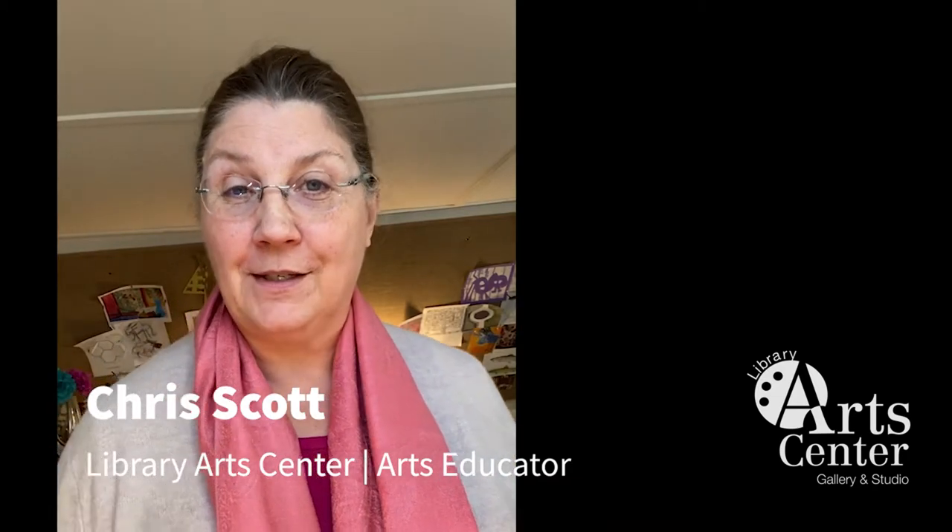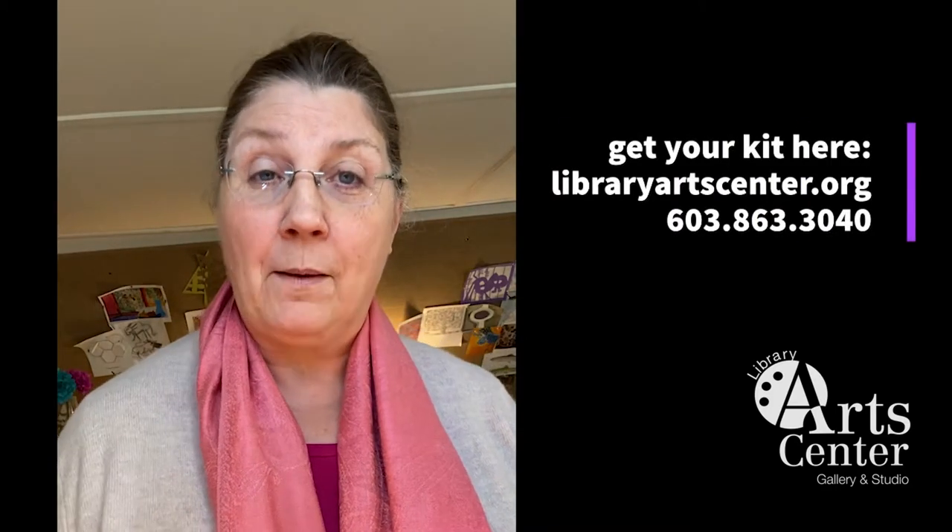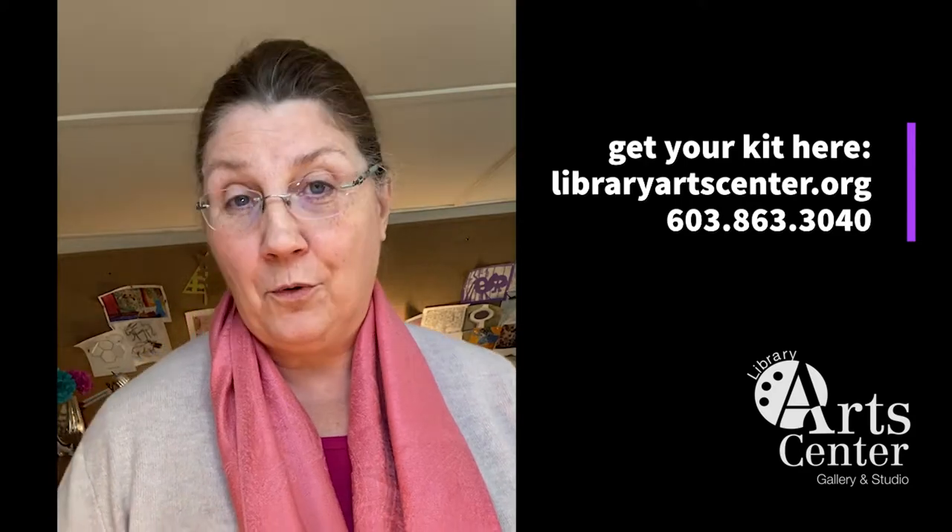Hello, I'm Chris Scott. Welcome to my studio, where I'm going to be hosting a series of craft and instructional videos in cooperation with the Library Arts Center of Newport, New Hampshire. The crafting videos accompany kits that are available at the Newport Library Arts Center. If you already have your kit, that's great — we're ready to start. If you haven't got your kit, you can get one by contacting the Newport Library Arts Center in Newport, New Hampshire.